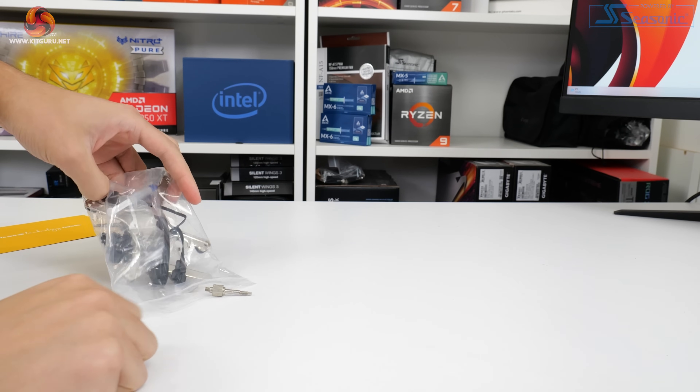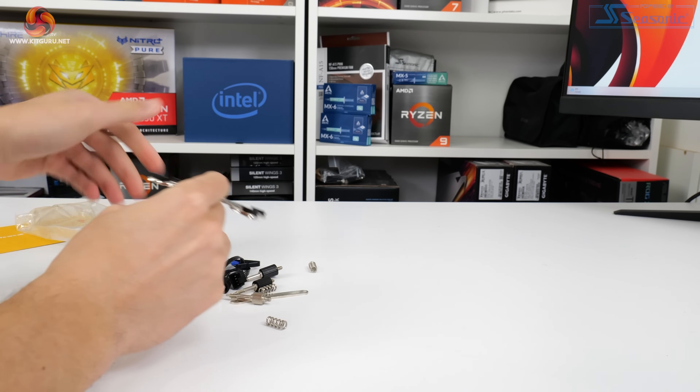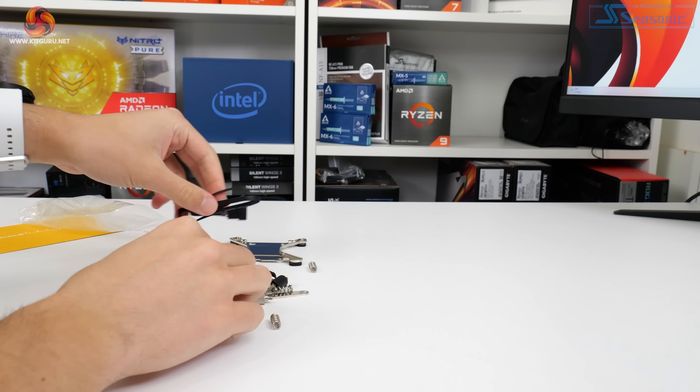The accessory bundle is the usual set of mounting hardware for modern Intel and AMD sockets, excluding Threadripper. Endorfi also supplies a small tube of Pactum PT3 thermal paste, and there's a fan extension connection cable.